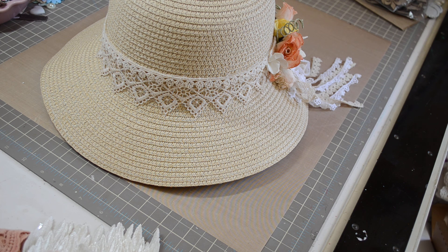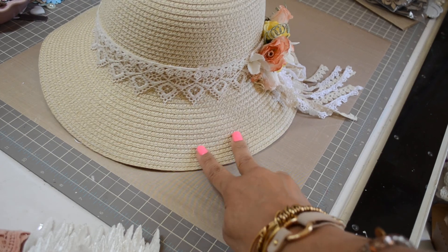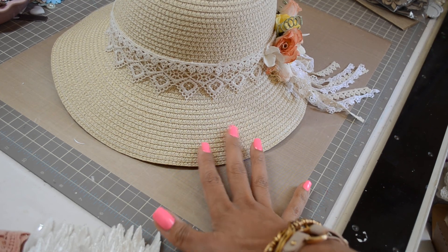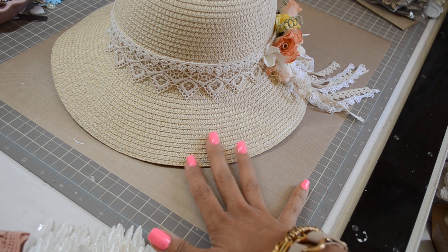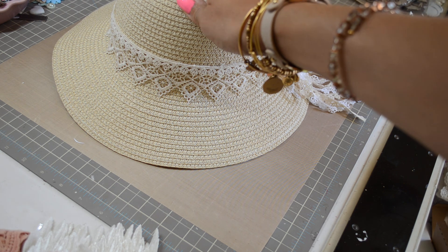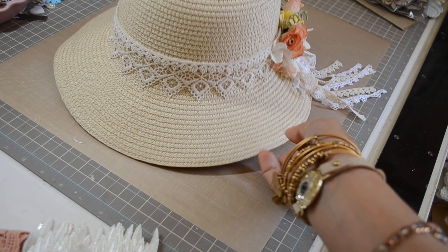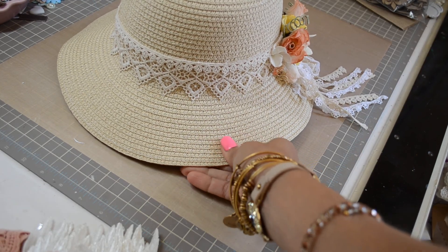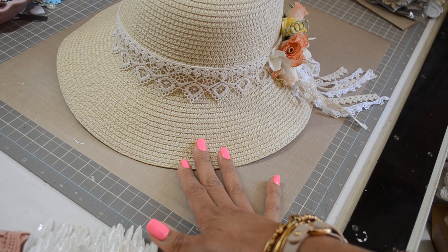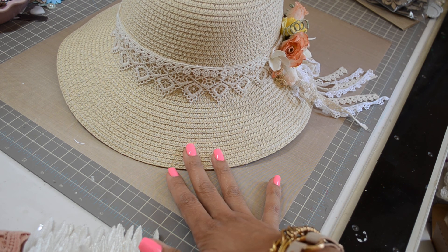What I made here is an altered hat. I got this hat at Joanne's maybe six or eight weeks ago. It was plain — nothing on it whatsoever, just a nice, well-made, sturdy hat. I don't know what the material is, but I made it for my mom because she loves hats, just like I do.